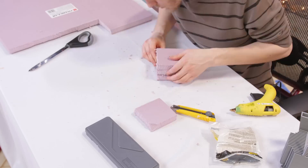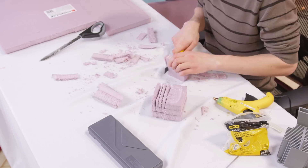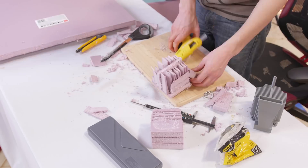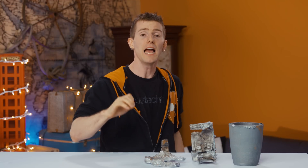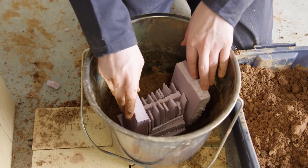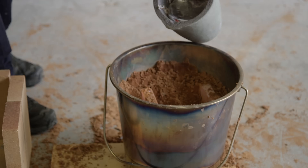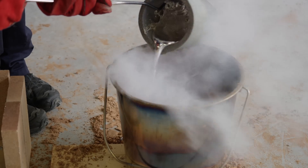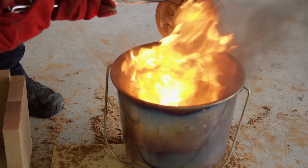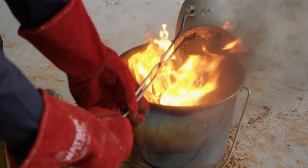We moved on from lost PLA casting to lost foam casting, which is an extremely popular and much easier way of creating molds. Due to the low melting point of foam, when the aluminum is poured in it immediately melts the foam away and fills the space. Our foam mold wasn't perfect by any means, but we were cautiously optimistic. Fire, melt, and pour again — and unfortunately this wasn't a massive success either.